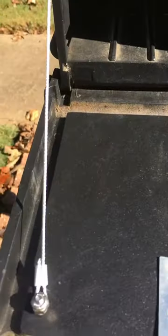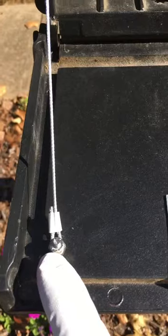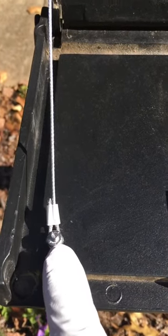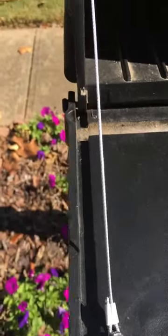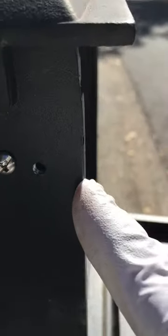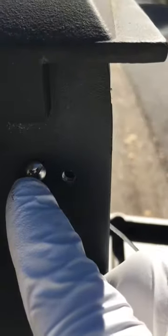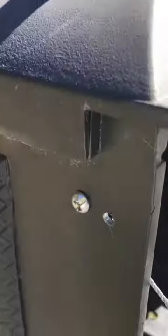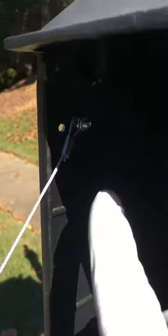Drill your hole — this is where your number 8-32 stainless steel screw is going to go, with your nylon lock nut. Then you're going to drill another hole approximately one inch from the edge of the mailbox in this location. Drill your hole and that's where you're going to attach your cable on the inside of the mailbox.